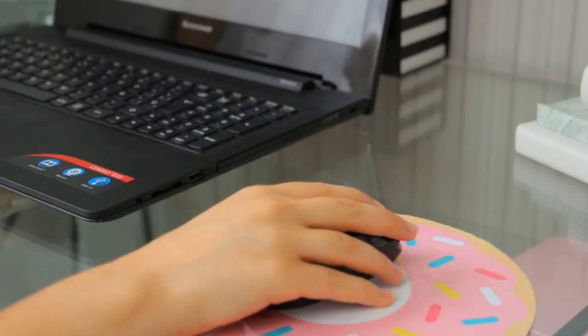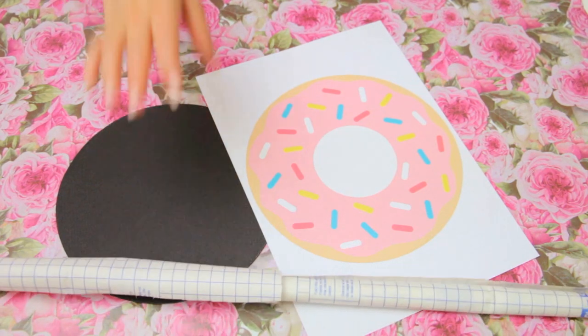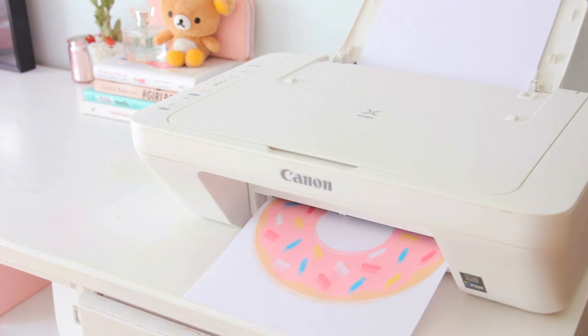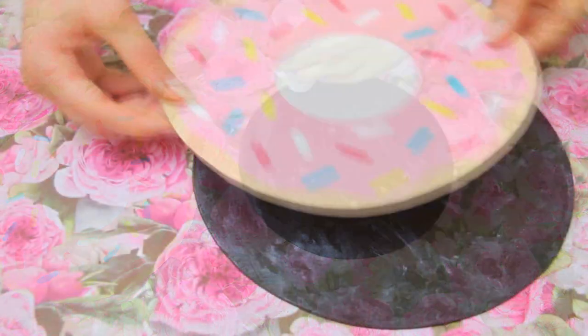Let's start! The first idea is perfect to spice up your desk. You will need a plain mousepad, some printed donut book covering plastic, scissors, and glue. Start off printing out the donut shape with the same size of your mousepad — I will leave the link to this one in the description box. Cut it out and stick it to the mousepad.